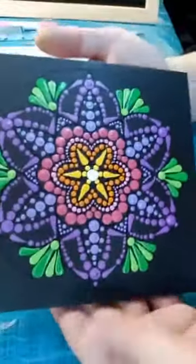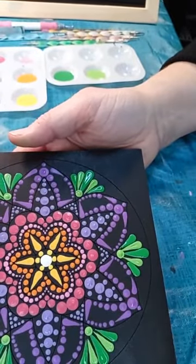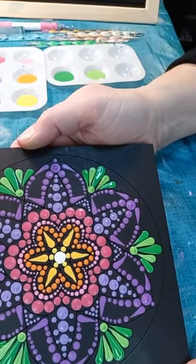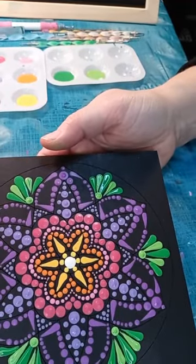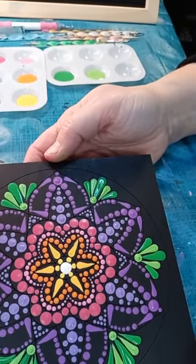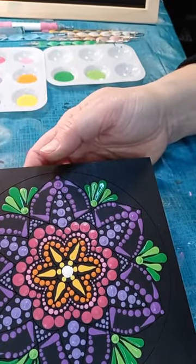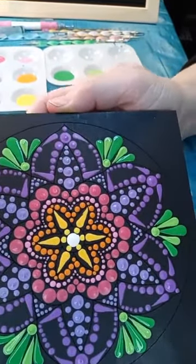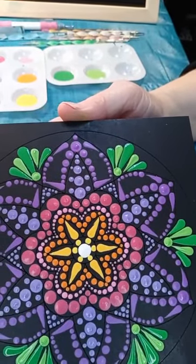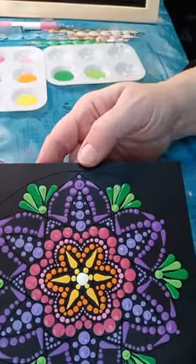So there you have it — that is just a real basic dot mandala design. I wanted to show you guys something you could do as a beginner that you can accomplish with these templates. This is template number one for the March Easy Dot Art Box, and it gives you a great idea of what you can do with these. Come back on Wednesday night at 8 o'clock — I'll be back live again and I'll show you another version of this same template. The information for ordering the Easy Dot Art Box is at the top of the comments. I really appreciate everybody stopping by tonight — I hope you guys have a great night. Bye-bye!